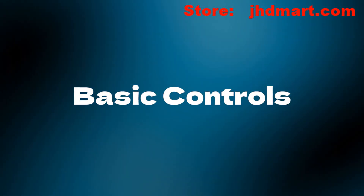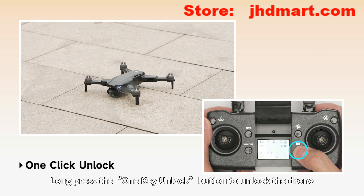Basic controls: long press the unlock button (key 1) to unlock the drone.